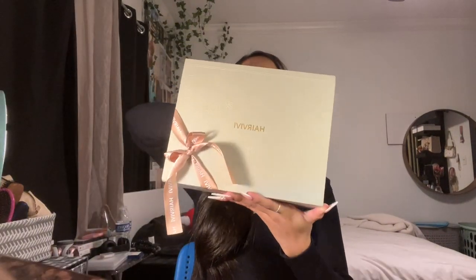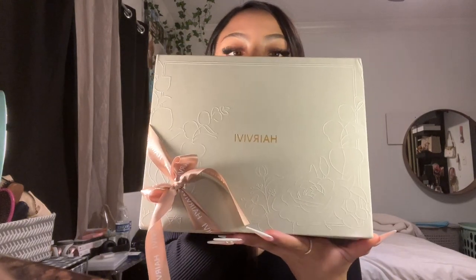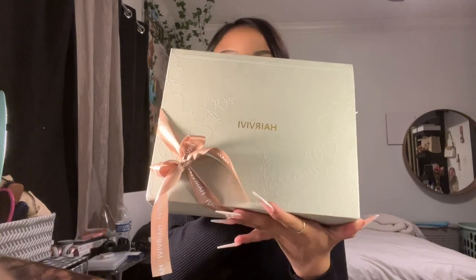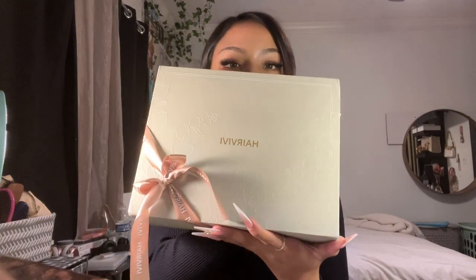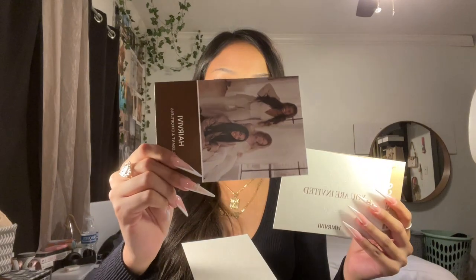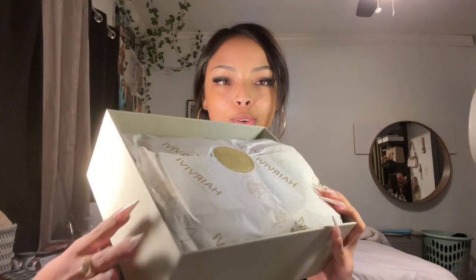The package is really cute — I don't know if you guys could see the little flowers, but it comes with a little ribbon and a little bow. The first thing you see is a little guide. The cool thing about this item is that you don't need a wig cap, and it gives you steps on how to take care of your wig.